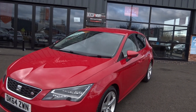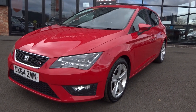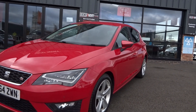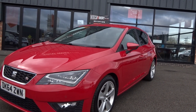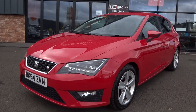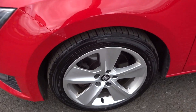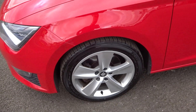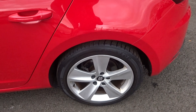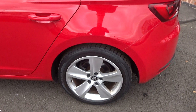Starting at the near side front bump corner and working our way round: near side front wing is good, near side front door good, near side rear door good, near side rear quarter all good. No cosmetic work needed down the near side. Near side front alloy is good; tyre still has the bobbly bit, so around 6 or 7mm — essentially new. Near side rear alloy is good; tyre is around 3 or 4mm.